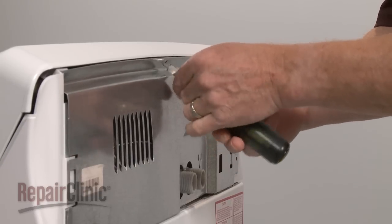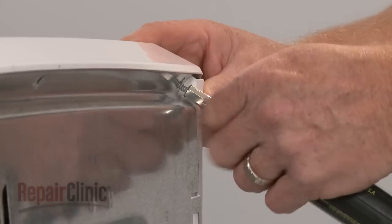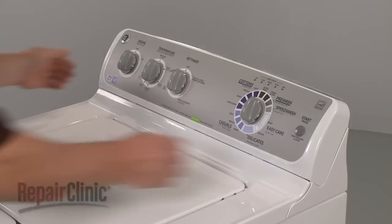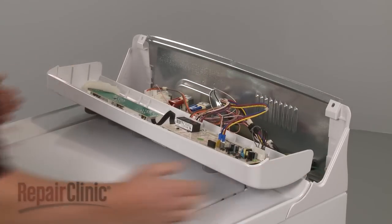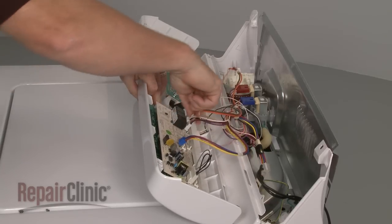Remove the screws at the back of the control panel. Slide the panel to the side to detach it from the main top. Detach the wires from the control board and set the control panel aside.